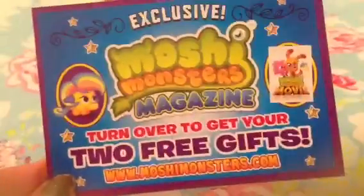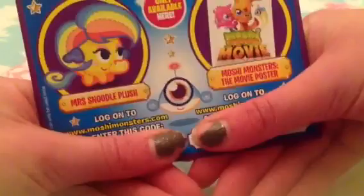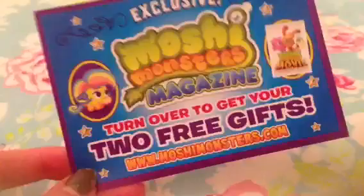So this time you get some epic free gifts and I'm really excited to open this issue. So let's just get straight into it. The first free gift is the Moshi Monsters free codes for your online room. This time you get a Mrs. Snoodle plush and a Moshi Monsters the movie poster. These are one time use codes, that is why I don't give them away, because I do use them for my room.